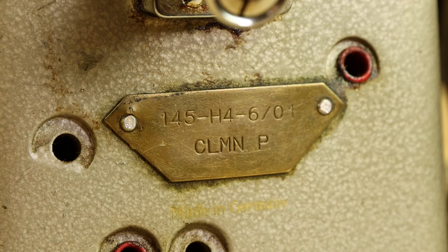The machine we're sewing on is a 145 H4, and we'll get to the difference between H3 and H4 in a minute. First, I want to talk about the letters that usually appear below the model number on the brass placard — ours says CLMNP. Your machine may have some or all of these letters, possibly in a different order, which just relates to the year it was manufactured. These letters are very important and more specifically describe the machine.